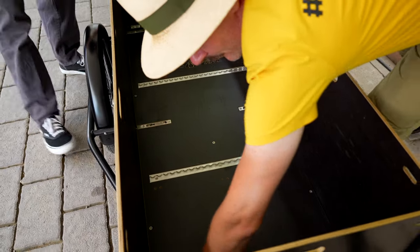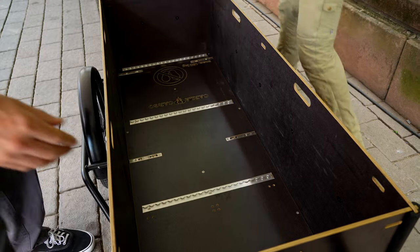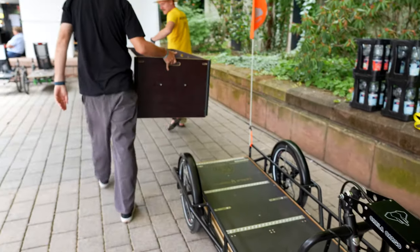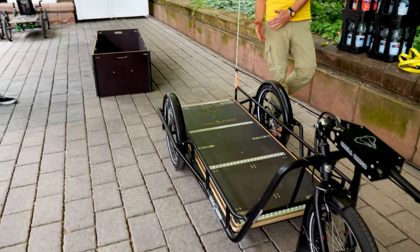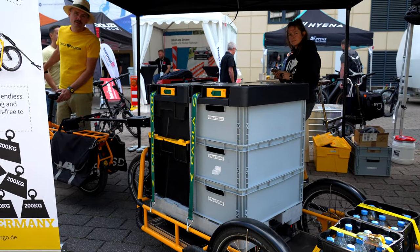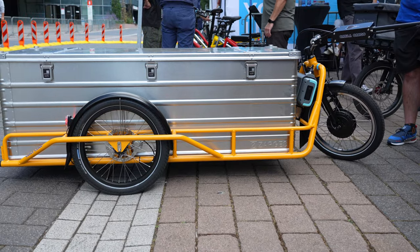With our box, you also have the possibility to remove the sides, the front, and the back — or just to open it. Inside you have a standard bottom plate with a load-safe system, also for transporting larger items like wood.